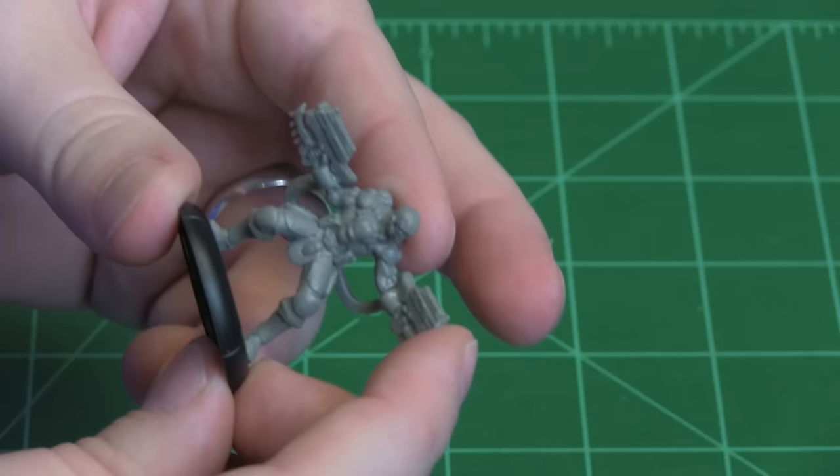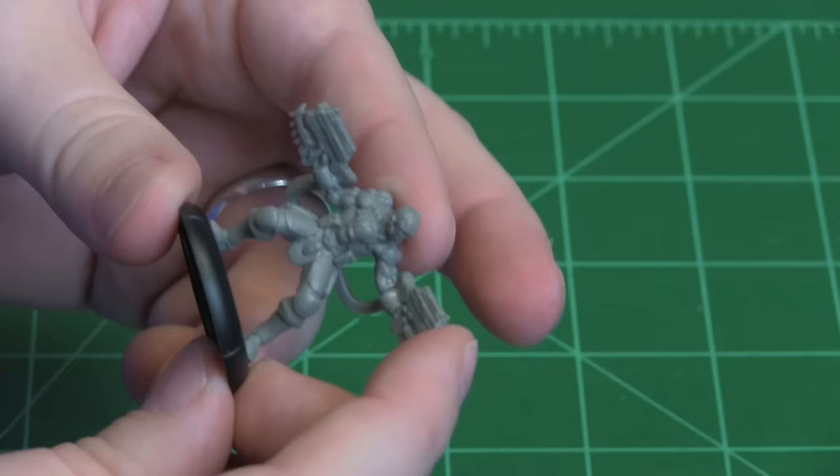On this one you might want to use some accelerant, or you can hold on to it a little bit. Make sure it stays while it glues.